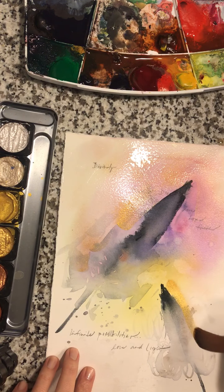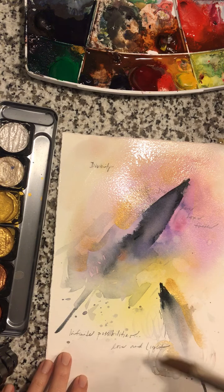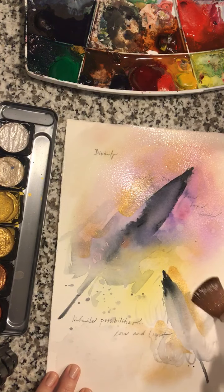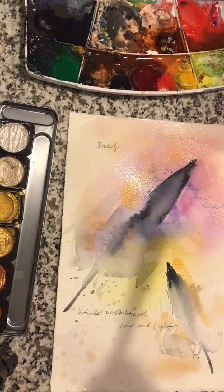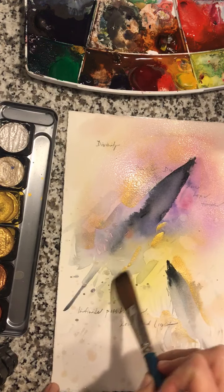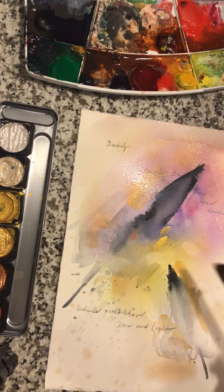Kind of has those rays of light around the feathers. We're going to do the same thing down here, and when we paint in the negative it just pushes that feather forward and further defines it — just with water. We are going to Jackson Pollock a little bit, so go ahead, just let your brush dance a little bit, grab some water, and just let some spontaneous magic happen.